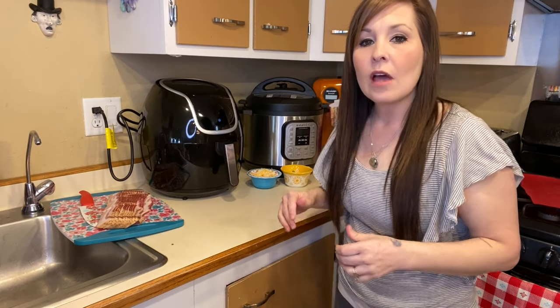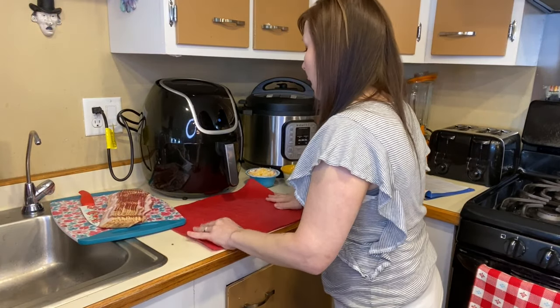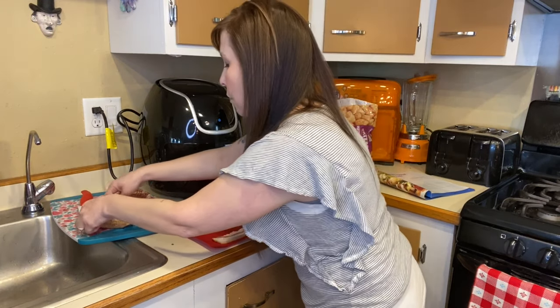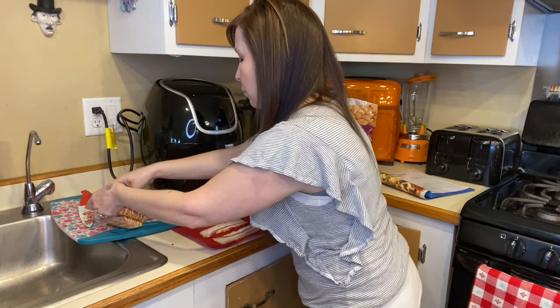Let's get started wrapping our tater tots. I'm going to grab a cutting board and line up some bacon slices to make it a little bit faster for us to wrap them.